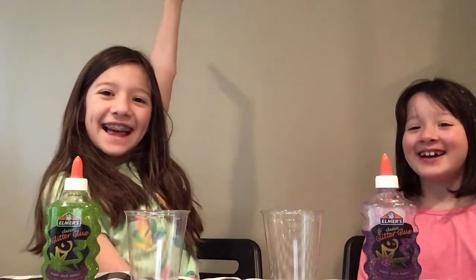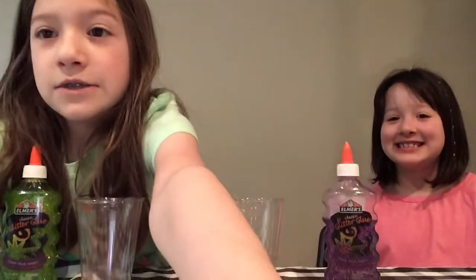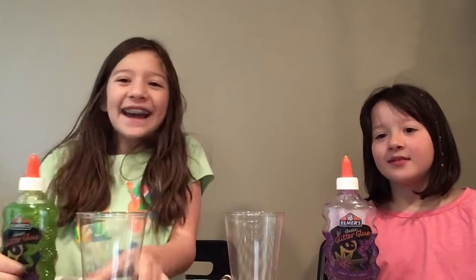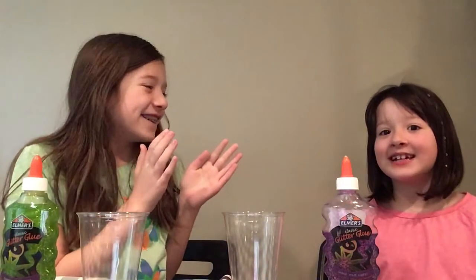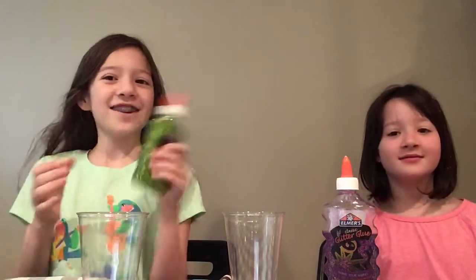Hello everybody, it's Savannah and my sister. We are going to be making our first video with slime. How excited are you? Really excited! I just cut my hair. Alright, do you think we should just start? Let's just start.